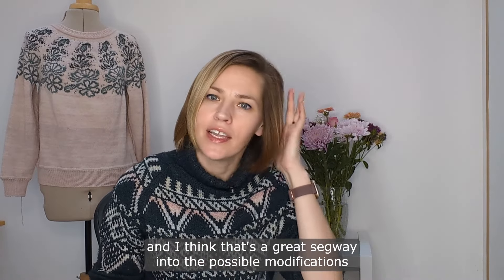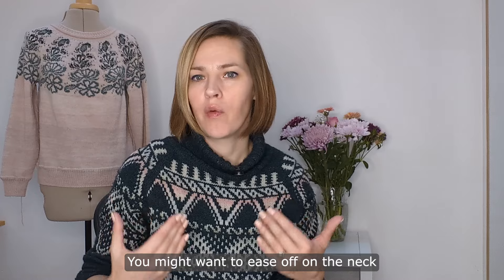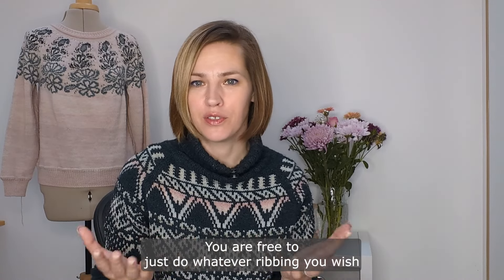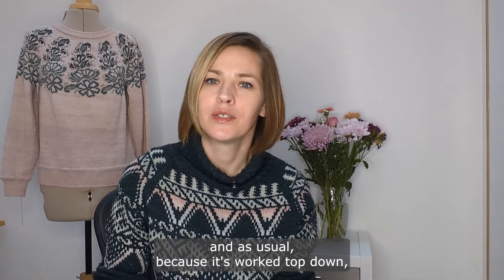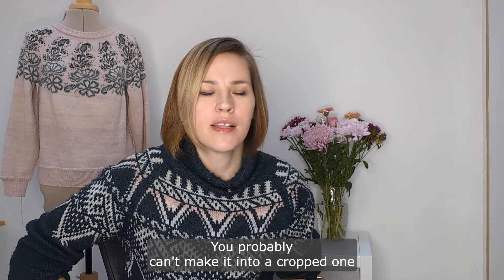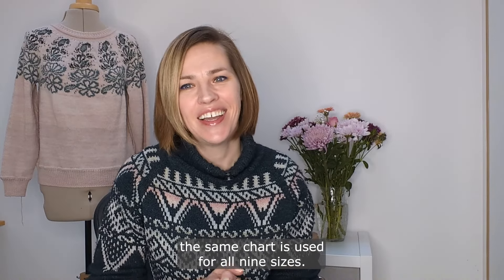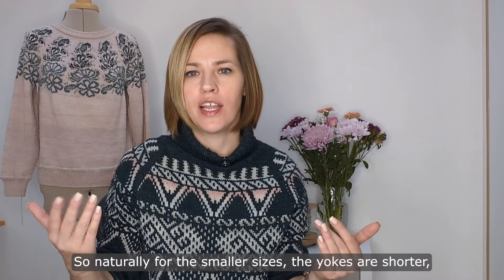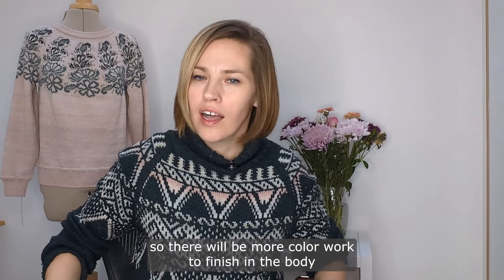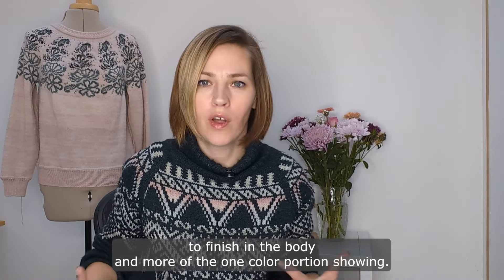That's a great segue into possible modifications. As the sweater is already quite warm — it's worsted weight and it's color work — you might want to ease off on the neck and not work a double folded neckband; you are free to do whatever ribbing you wish. Because it's worked top down, you can also adjust the sleeve length and the body length. You probably can't make it into a cropped one because you won't have completed the color work section, unless you're really tall. The same chart is used for all nine sizes, so for the smaller sizes the yokes are shorter and there will be more color work to finish in the body, while for the larger sizes there will be less color work in the body and more of the one-color portion showing.